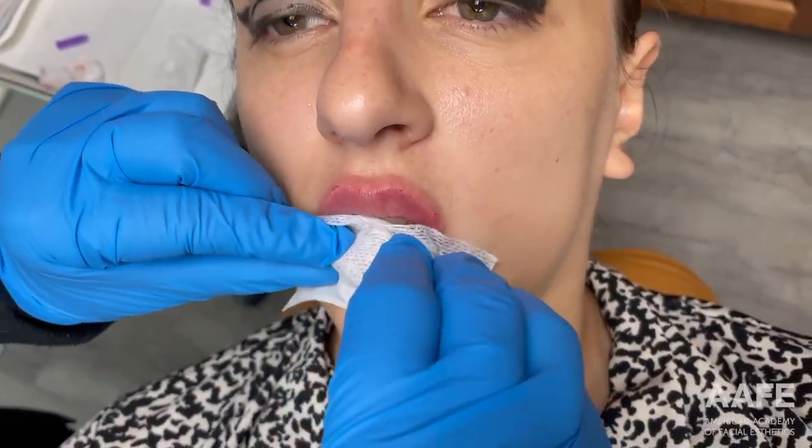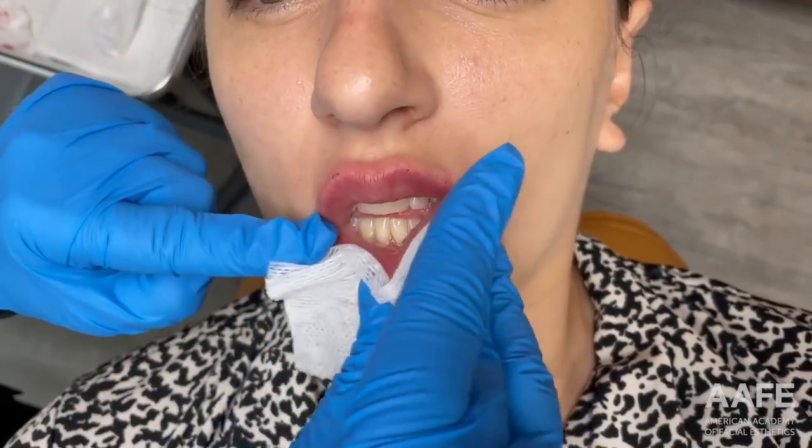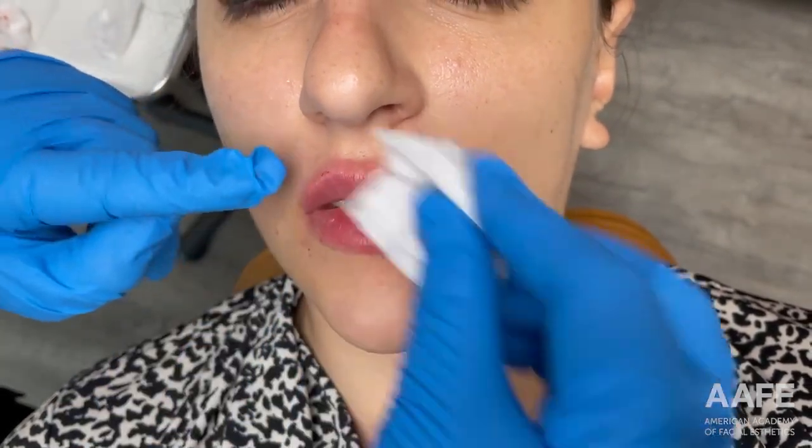I'm just going to grab some gauze and massage the product a little bit. I don't like to massage too much as I go along because it will cause the product to start pulling water and swell. So far they're coming along looking really pretty — I'm pretty happy with them so far.